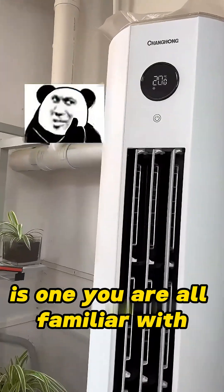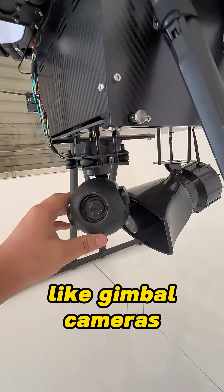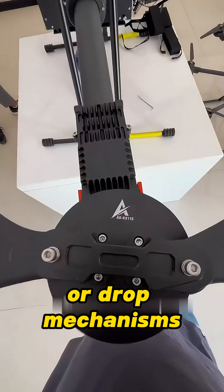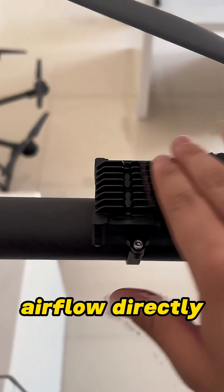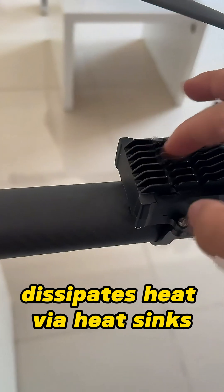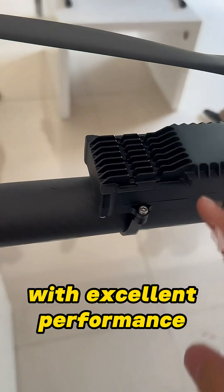The last piece of equipment is one you are all familiar with. The assembled drone looks like this — it can carry devices like gimbal cameras, loudspeakers, or drop mechanisms. When the left rotating propellers are running, airflow dissipates heat via heat sinks. This ensures long-duration, continuous flights with excellent performance.